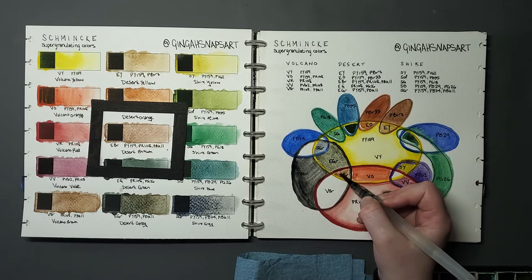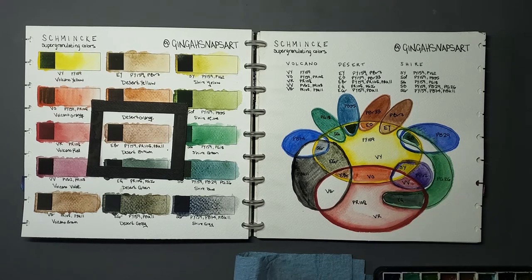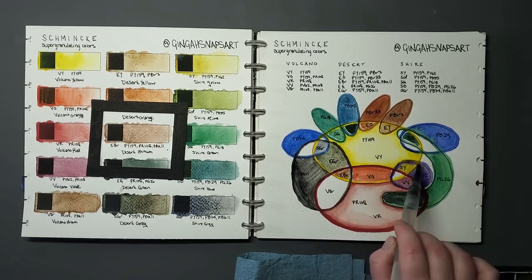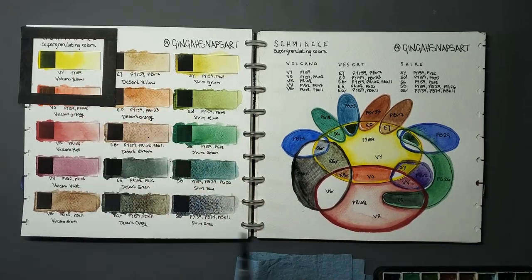Desert Brown, labeled EBI, contains PY159, PR108, and PBK11. I have these lined up in a somewhat bizarre order that made sense when I set up but not entirely now — that's okay, we'll get there. And then we'll come back to Volcano Brown — I want to finish the PY159 paints first. Volcano Yellow, labeled VY, contains PY159 and nothing else.